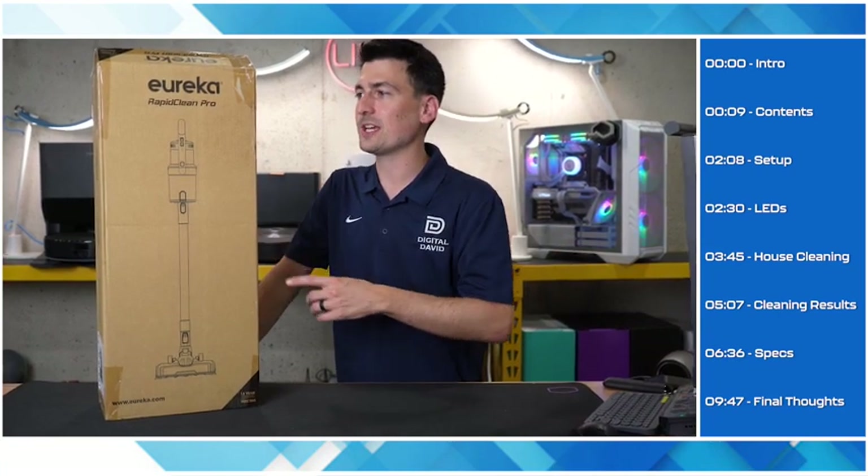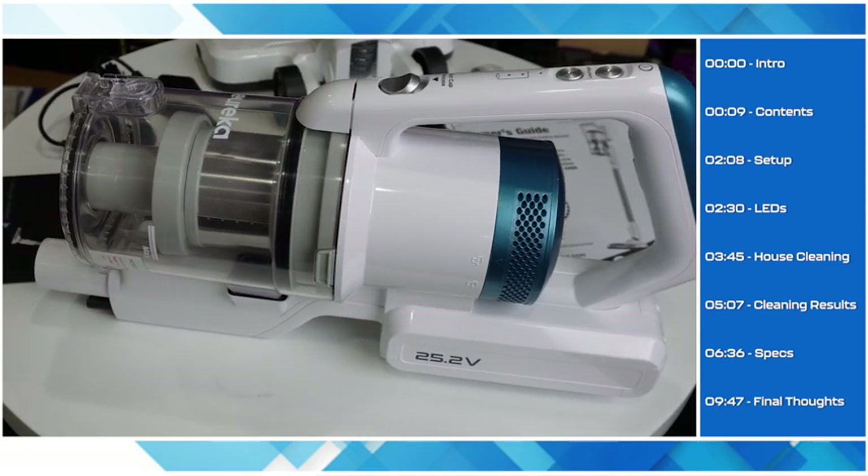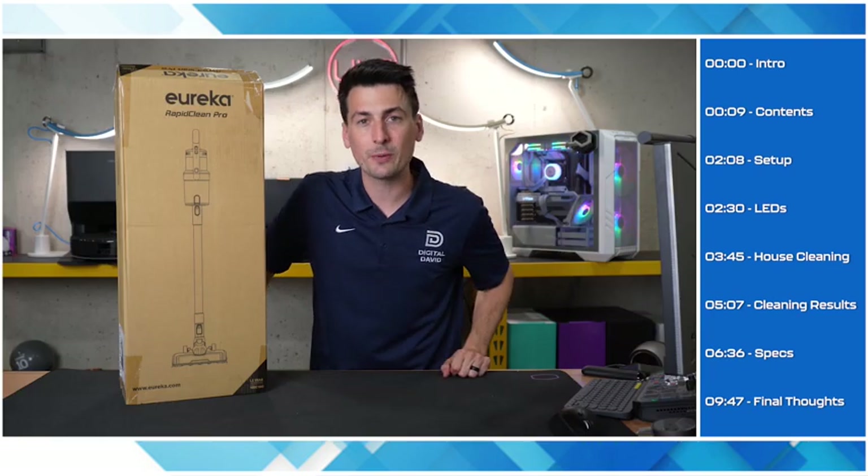Hey everyone, today in this video I'm going to be checking out the Eureka RapidClean Pro, specifically the model NEC180. Now let's go ahead and open it up and see what's inside.